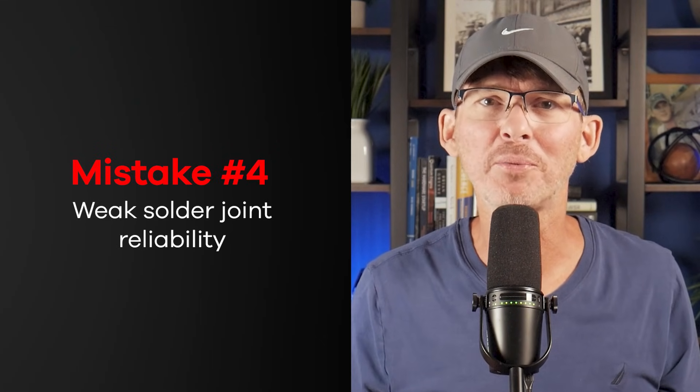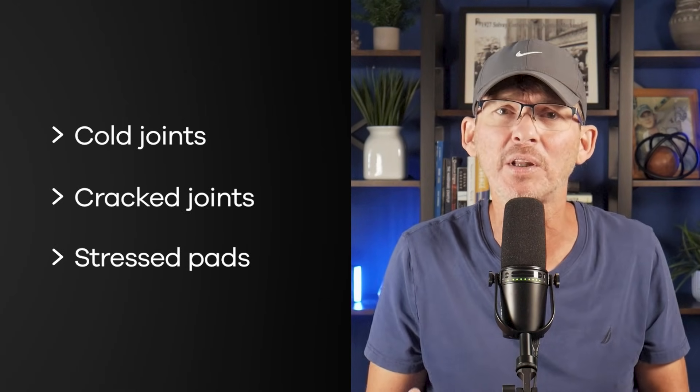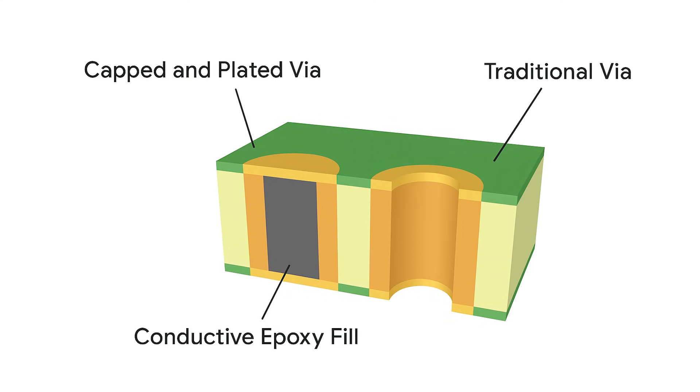Mistake number four is weak solder joint reliability. Solder joints aren't just electrical connections — they're structural, and they're one of the most failure-prone elements of any product, especially in handheld or mobile devices. Cold joints, cracked joints, and stress pads are incredibly common, especially during long-term vibration or thermal cycling. One frequent mistake is skipping thermal reliefs on power or ground planes, which leads to joints that don't heat evenly during reflow, creating voids or weak connections. Another is using via-in-pad without proper filling, which causes solder wicking and starves the joint. Use thermal reliefs to allow balanced solder flow, avoid via-in-pad unless the via is filled, capped, and plated, reinforce connectors and heavy components with mechanical brackets if the product faces shock or vibration, and always inspect solder quality during early production.